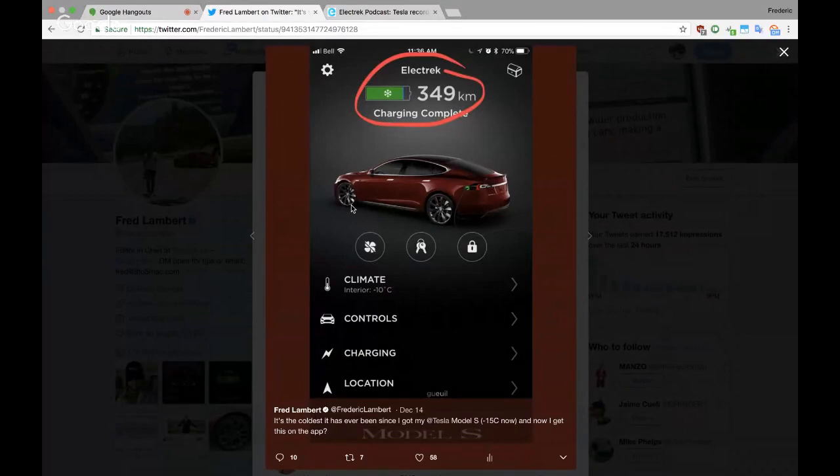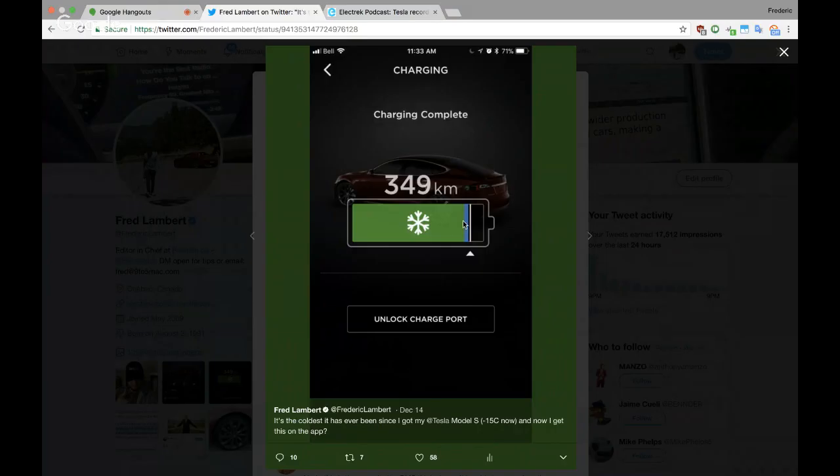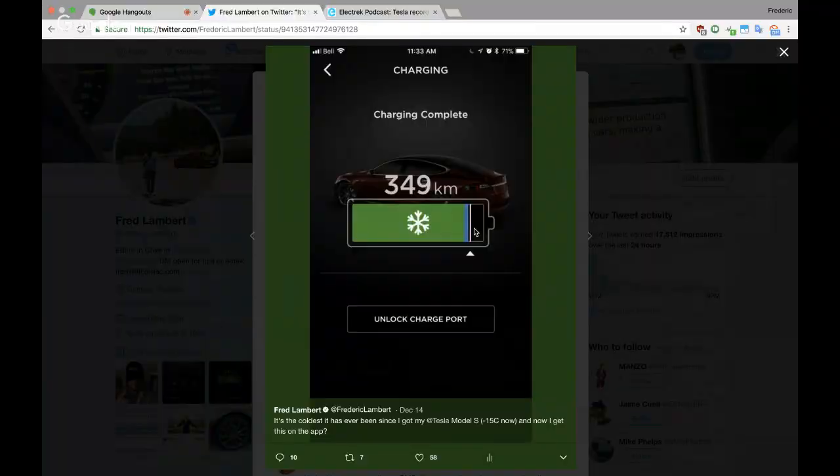When I open up my app, I see on top of the range indicator there's a little snowflake on it. If you click on the charging tab, you see the snowflake again. The more interesting part is the little blue part of the range — which is normally green — indicated on the drawing of the battery. That blue part is the portion of battery capacity that's not going to be usable as long as the vehicle is not pre-heated.